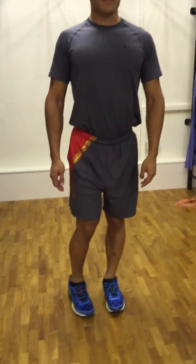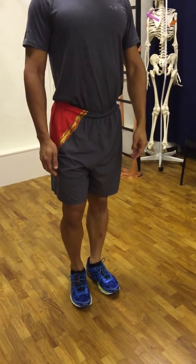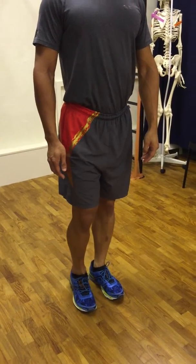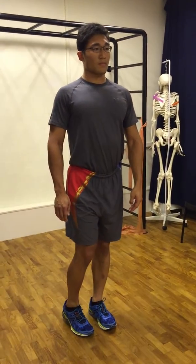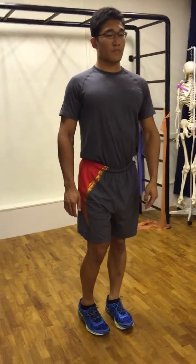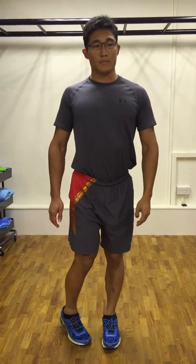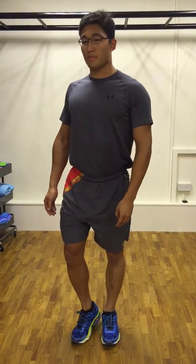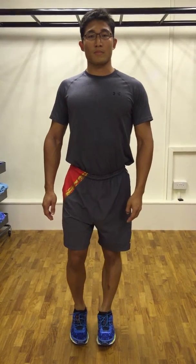Turn your feet slowly inwards and then outwards. Remember not to rotate your torso. This is a wrong demonstration. And this is the correct one. And relax.